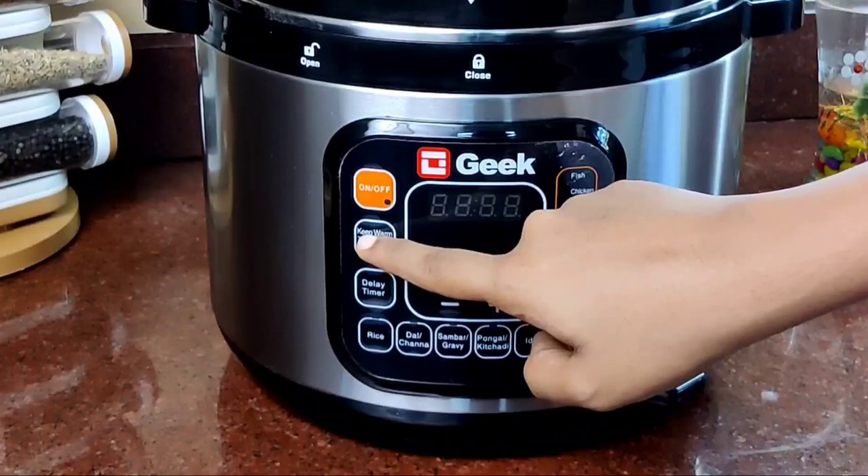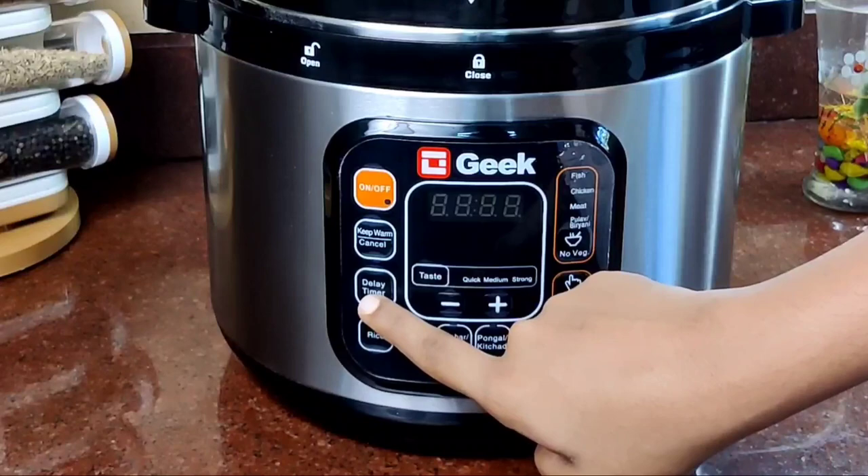If you don't need to use the food, you can use the warm or cancel key. Now we have to use the delay timer.